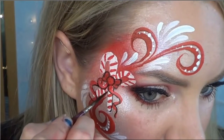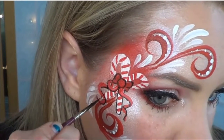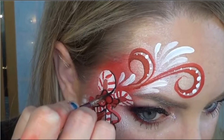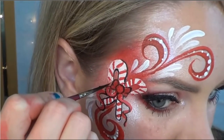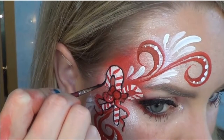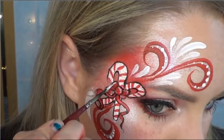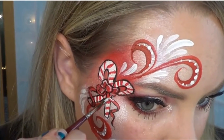Carefully outline the candy canes. And don't forget to add your highlights to the bow — it will help it to pop out and give it more dimension. So using a really thin brush again, just put some small highlights here and there.